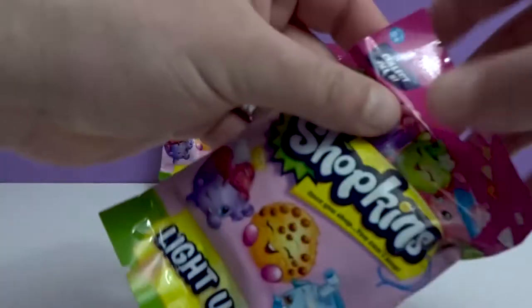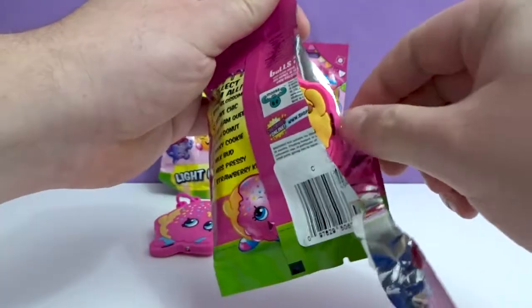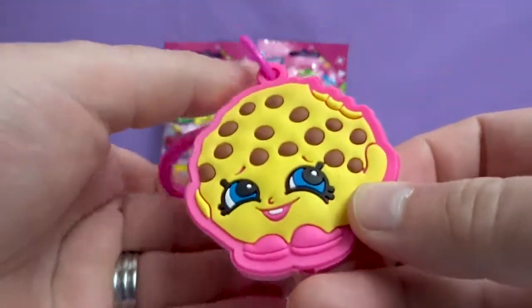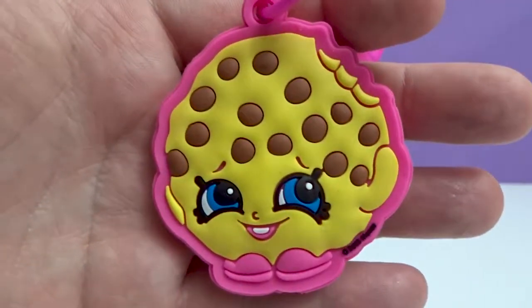I'll pick this one over here. Let's see who you get. We got Cookie Cookie in the last video, but go check out the other video and see who else we got in that one.